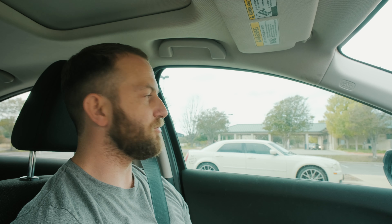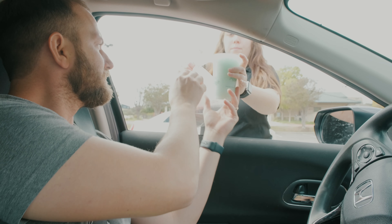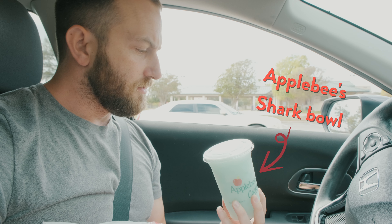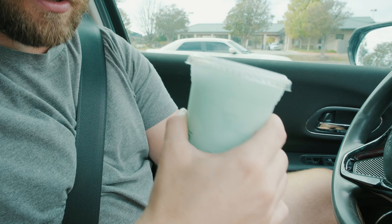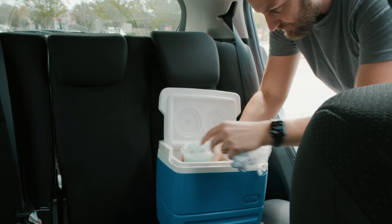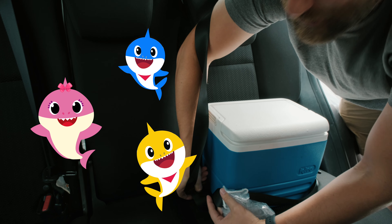I placed a curbside to-go order and I'm here to pick that up. Whoa, dude, it has brains on it. I think it's ice cold. Let's go stick it in the cooler. Precious cargo, buckle up — our baby shark, doo doo doo. Let's get back to the office.